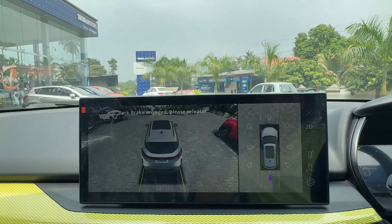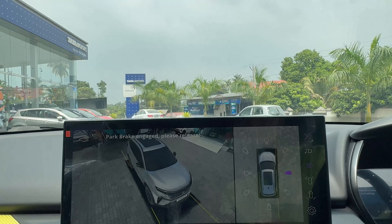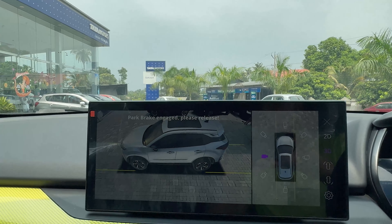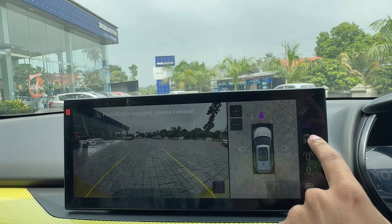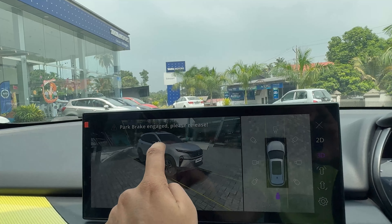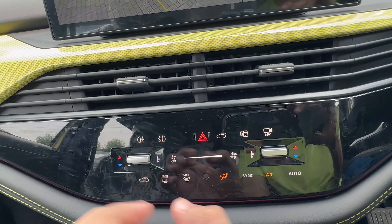You can also get a 3D view, which is very nice. The camera can be changed to different angles and directions, including rear side. You can switch between 2D and 3D views. The quality is nice, clear and crisp.